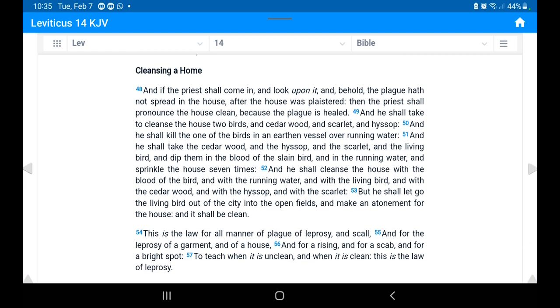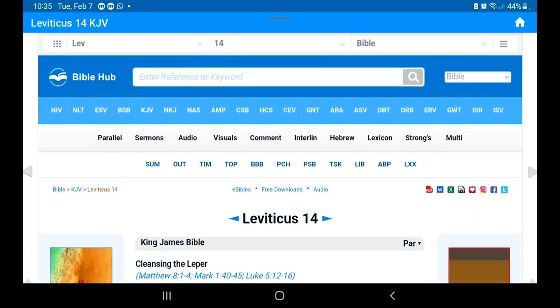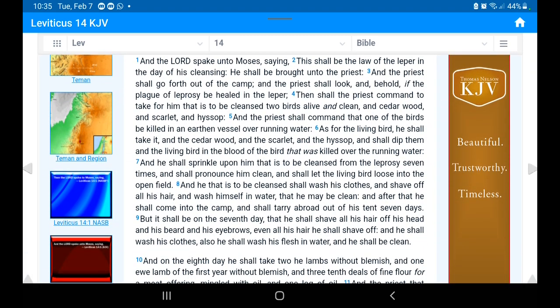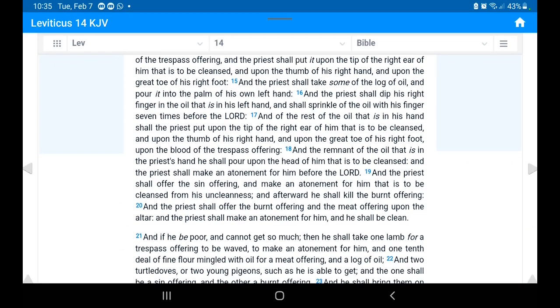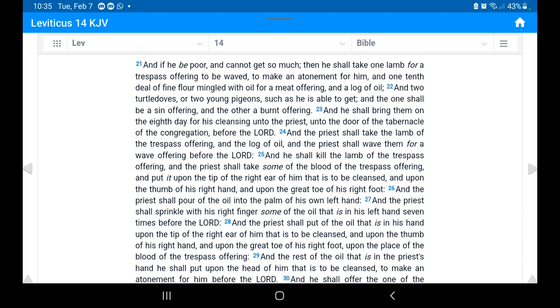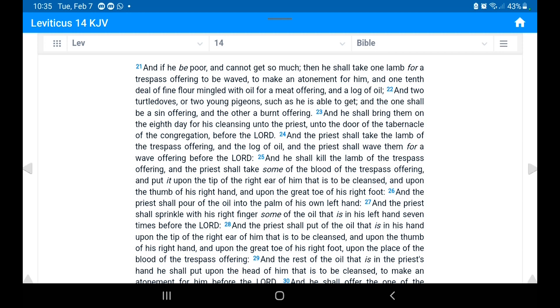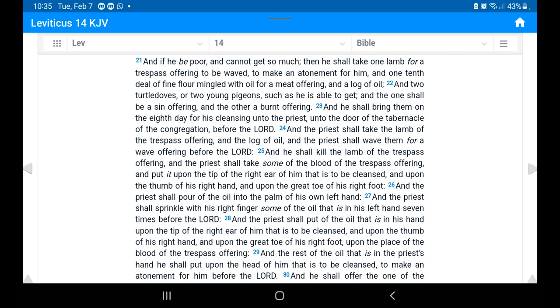So basically, that is it. Hopefully this lesson was edifying and some light was shed, so that brothers and sisters can go ahead and try to keep themselves safe as much as possible, because this mold and mildew issue is very serious.